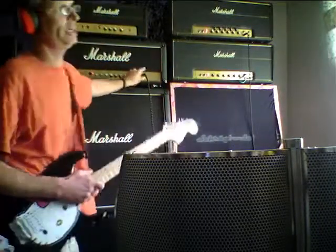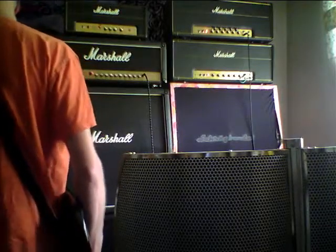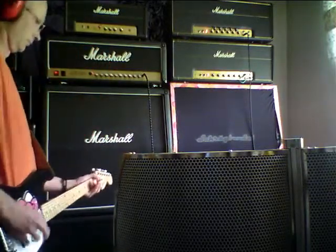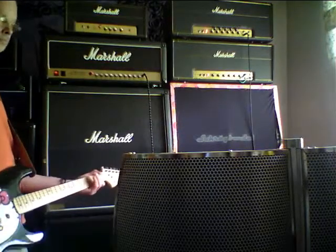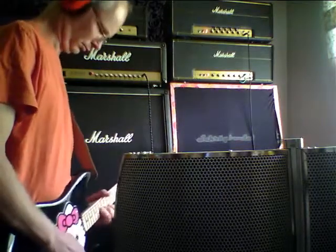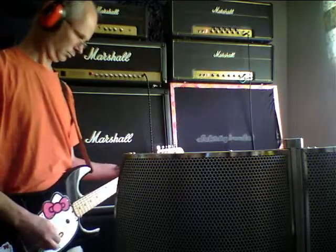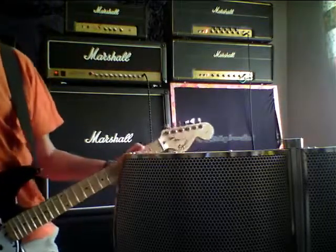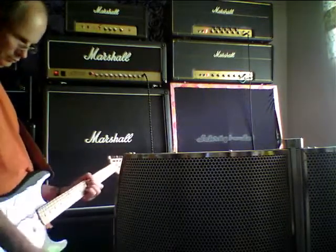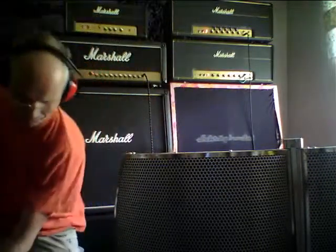All right — and the 50-watt JCM 900. This goes into the JCM 800 cabinet on the bottom. One more to go, and then I have to change the speakers.